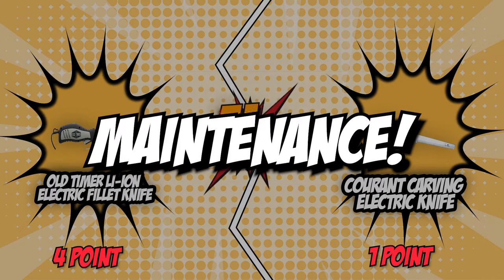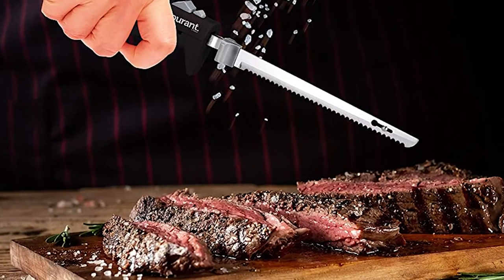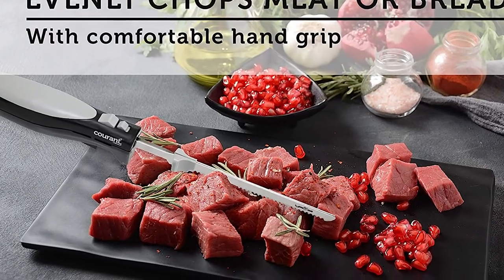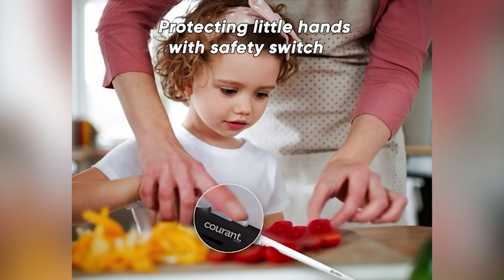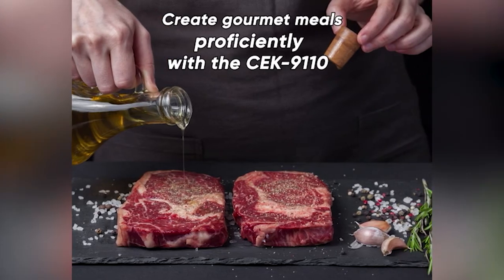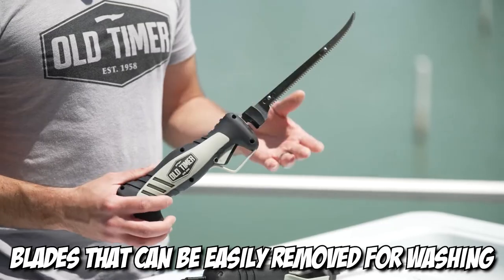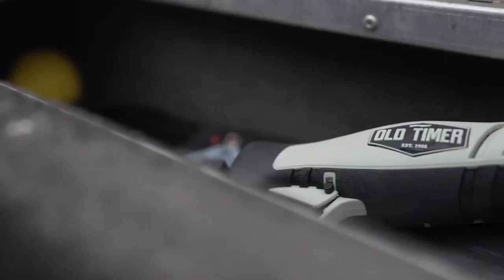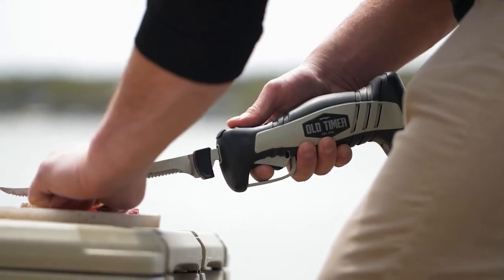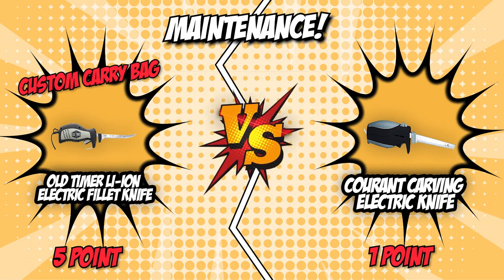The fifth and final category that these two brands will be going toe to toe with would be their maintenance. After learning how well these contenders assist you in the kitchen, it's time to know how they need to be taken care of. The Grod Carving Electric Knife is dishwasher safe, so if you've made a particularly messy dish, you can trust it to let you off easily in the cleaning process. On the flip side, the Old Timer Li-Ion Electric Fillet Knife has blades that can be easily removed before washing, so you can also put it in the dishwasher. Additionally, it has a custom carry bag with mesh backing that allows you to easily store the knife after cleaning without worrying about water or mildew accumulation. For this round, the Old Timer Li-Ion Electric Fillet Knife wins again.